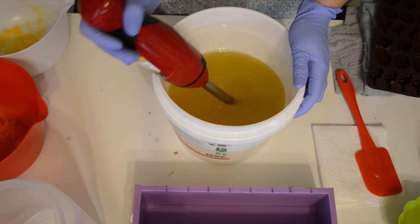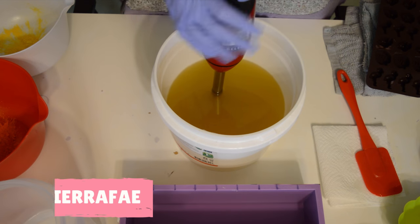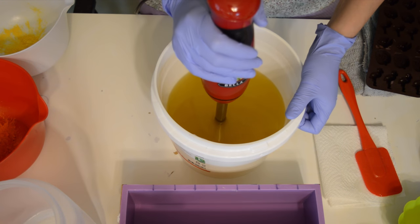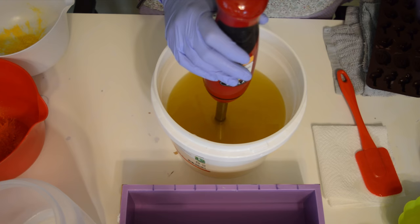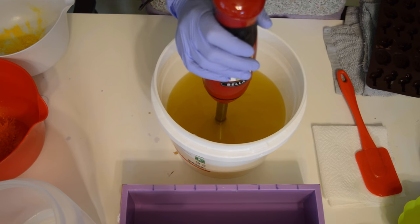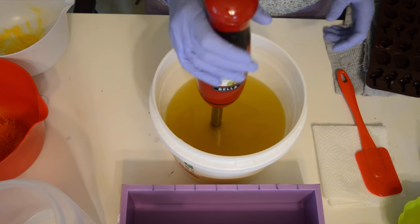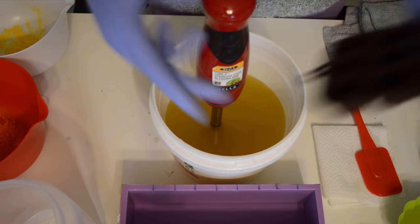Hey guys, welcome back. Tiara here with Gypsy Free Creations. I'm trying to tie up all of my summer scents before summer ends, and believe it or not I need to start on my fall scents. If you don't know much about soap, you do have to let things cure after you make it for about four weeks, so you're losing a whole month. If you make a summer scent in August, by the time you get it out it's going to be fall. So I have a few more summer soaps to work on, and this one embodies all things summer for me.